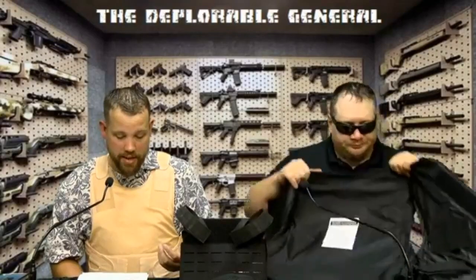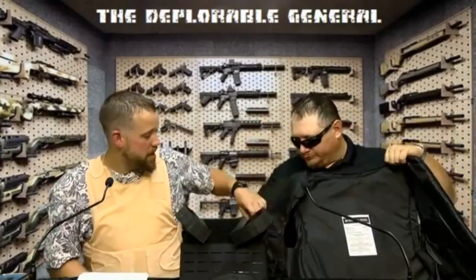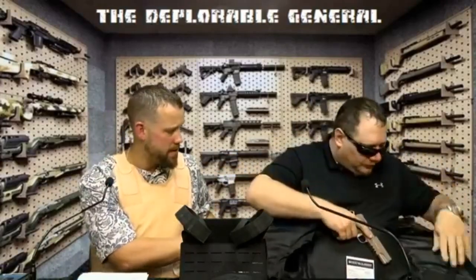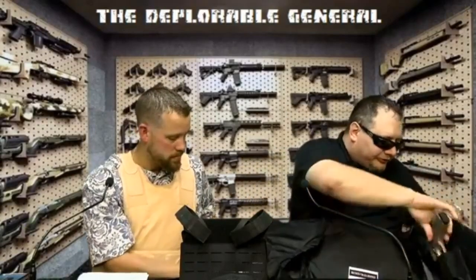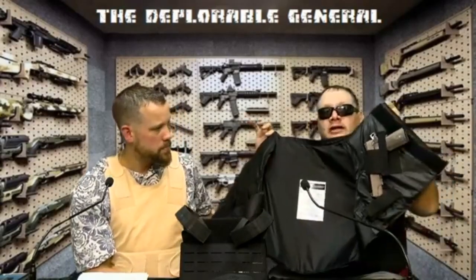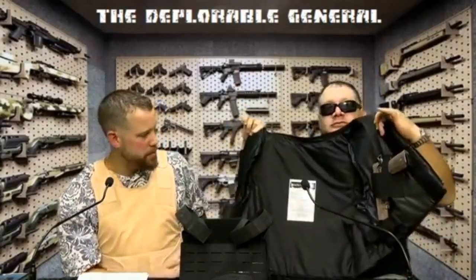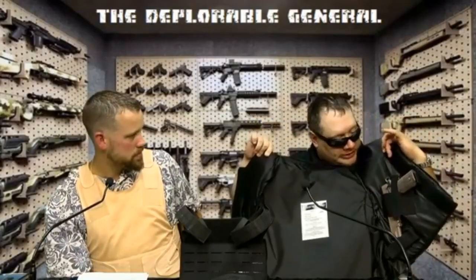It has a universal concealed carry system on both sides, which is basically an elastic band sewn into the side. This is my first time testing this out, but it fits my 1911 — and guys, that's saying something. It's also got little pouches for magazines on the bottom. You can see that is a fully loaded 1911, and that's not easy to conceal.